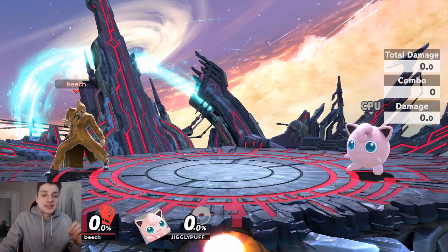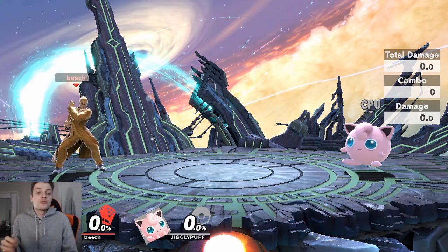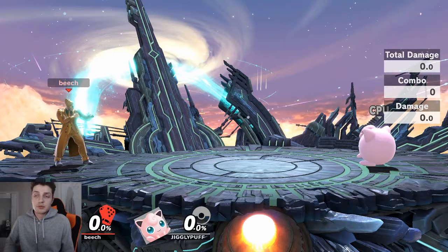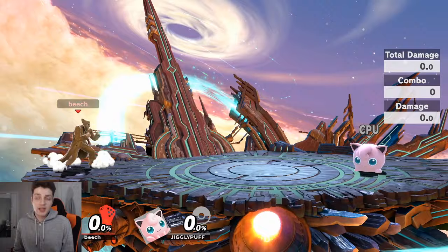Let me teach you exactly why this works, but first I should tell you the inputs. You need tilt stick for starters, because that's how you do it on a Pro Controller or GameCube controller. It involves both the left and right sticks — the left is your moving stick and the right is going to be your tilt stick.